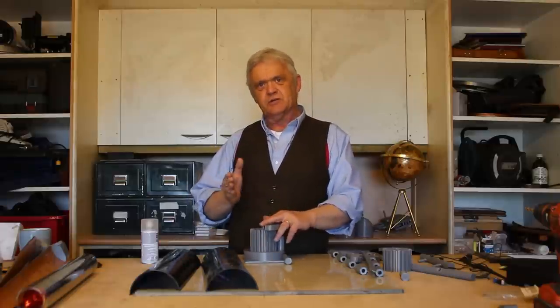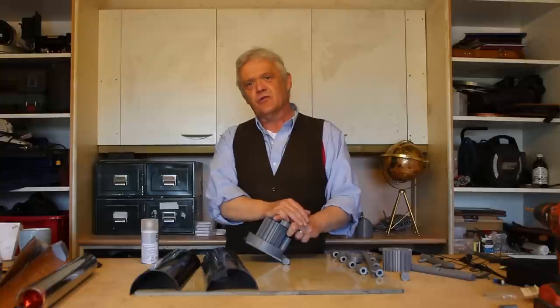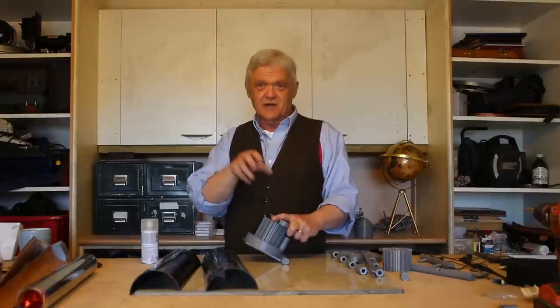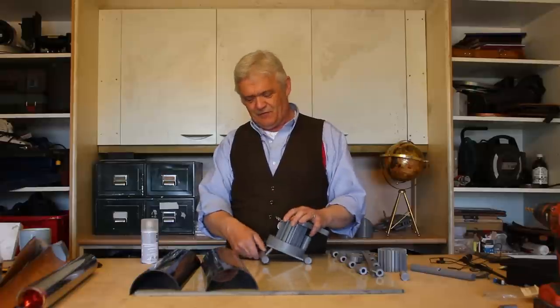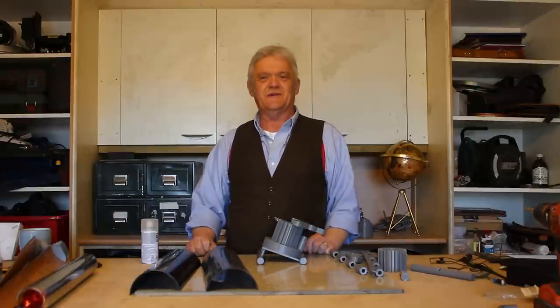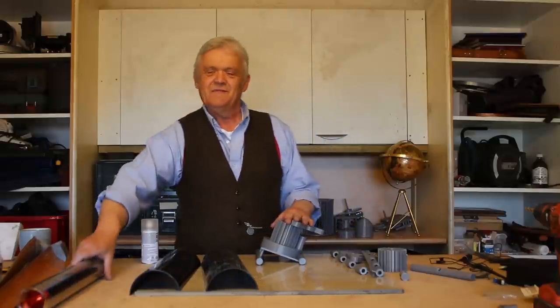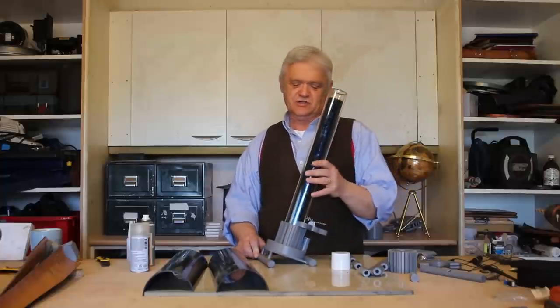Now these kettles don't work particularly well if they're upright — you need to put them at an angle. Here in the UK, because we're in the northern hemisphere, that angle is 45 degrees spring and autumn, 20 degrees in the summer, and 60 degrees in the winter. I've printed off a foot and when I put that foot on, it holds at 20 degrees because it's summer. With my tube in there it's already looking like a solar kettle.